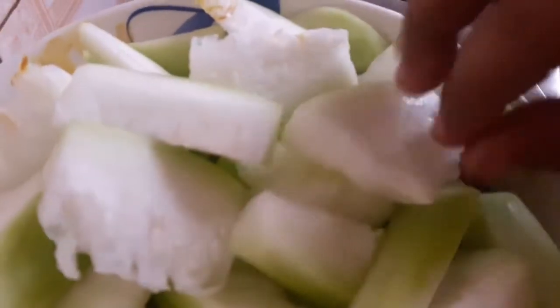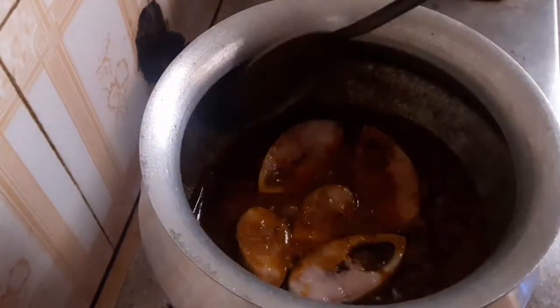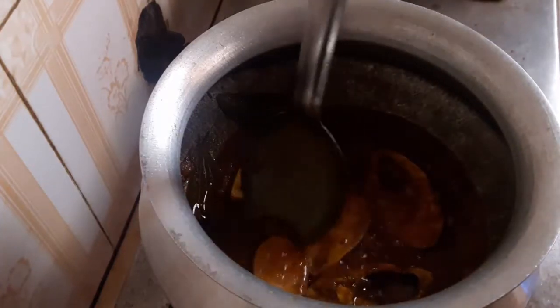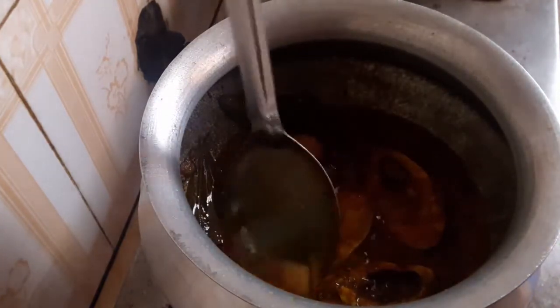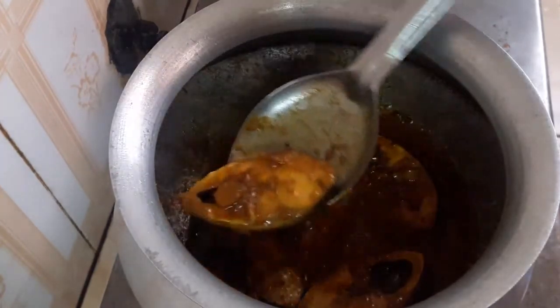The thick is right. Now I use seasoning. Add 2 to 3 minutes and mix. Add the sauce, put the sauce in the sauce, and add the sauce.